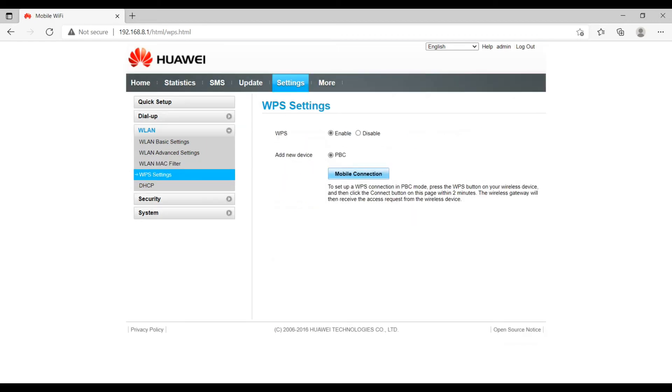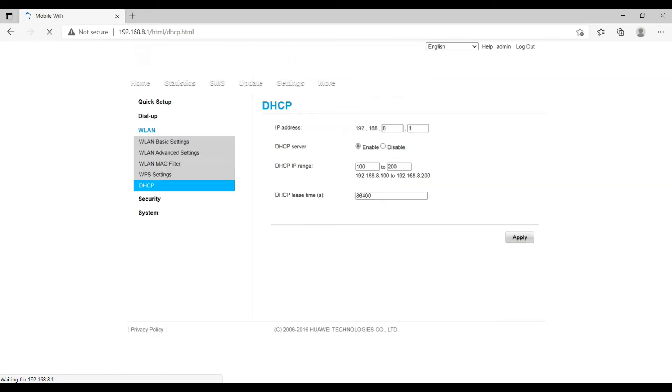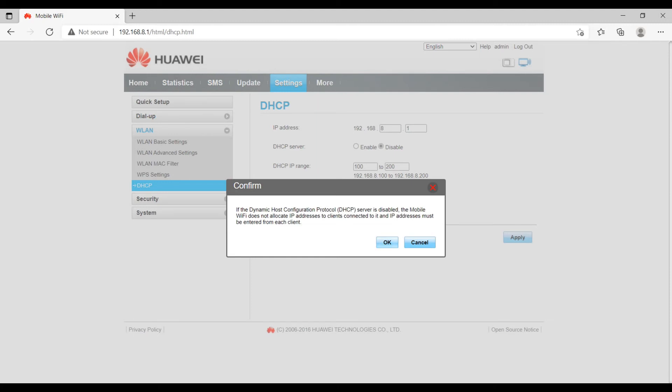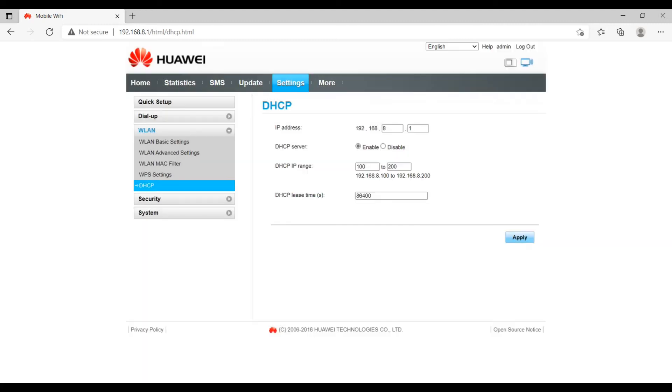WPS settings can be enabled or disabled as needed. Under DHCP, this is the IP range assigned when connecting to the Wingle — it starts from 192.168.8.100 to 192.168.8.200. The IP address of the device itself is 192.168.8.1. You can also disable the DHCP server if you have another DHCP server, or if you want to use static IP addresses.